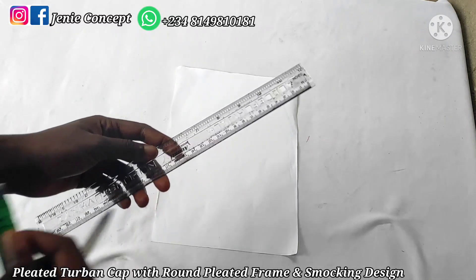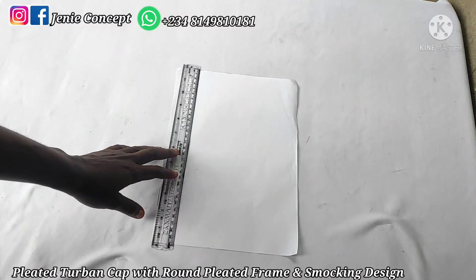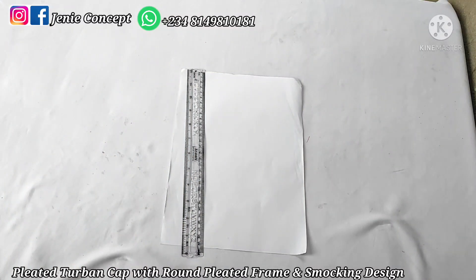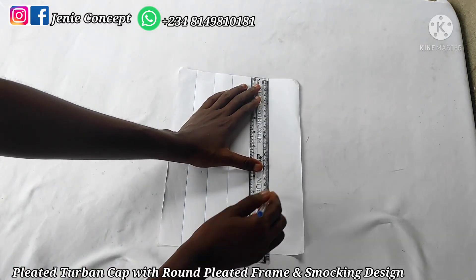If you are working on your fabric, get your measuring tape and measure out one inch by one inch in order and use your ruler to mark it out. The particular ruler I'm using has a width of one inch, so I don't need my measuring tape — I just place this ruler on my fabric and start ruling it out. If you can get any ruler that is one inch wide, it will save you that stress. Also, please note that these grid lines are drawn on the fine side of the fabric, not on the wrong side.